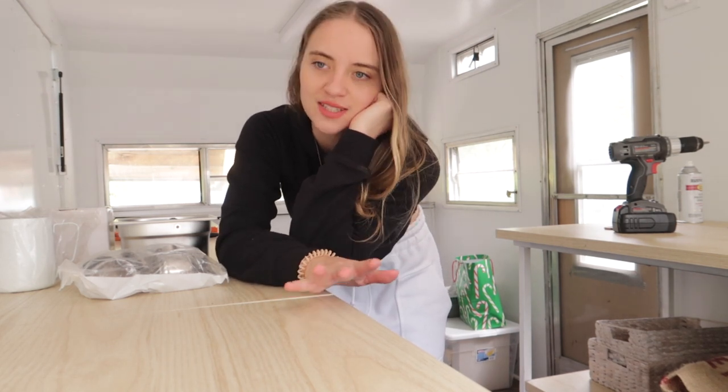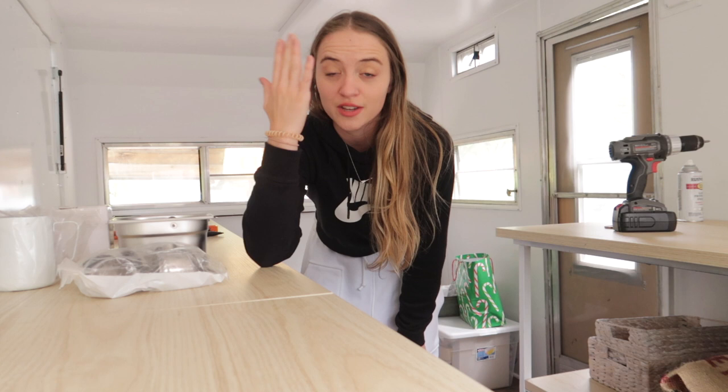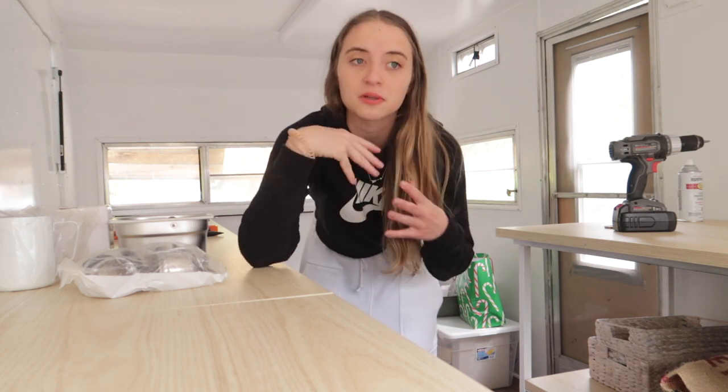Hey everyone, we have the camper in Michigan. We are working on repairs, renovations, all the fun things - fixing up little things here and there. I realized I've been buying so many things over the past year or so to put into this camper, so I'm gonna do just a little haul on some stuff that I bought.